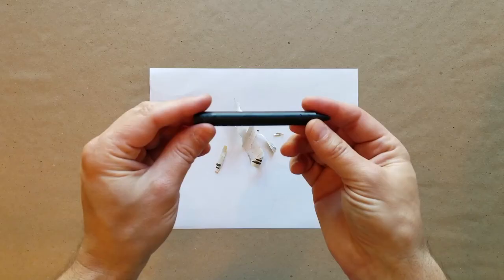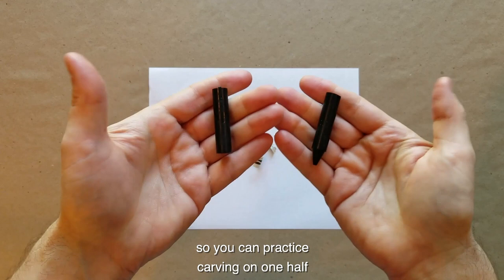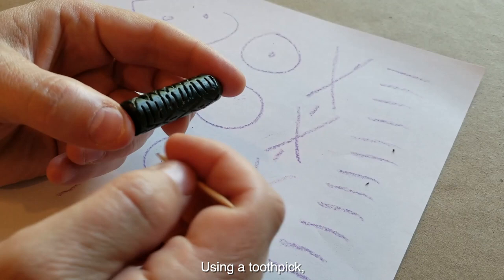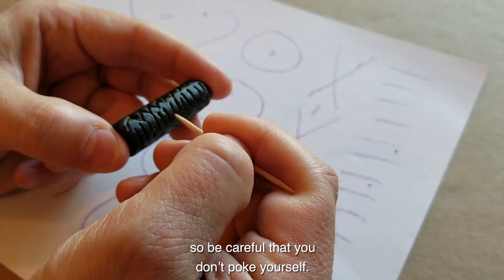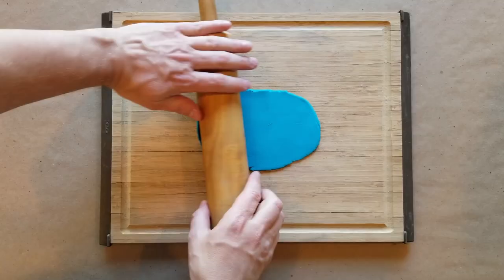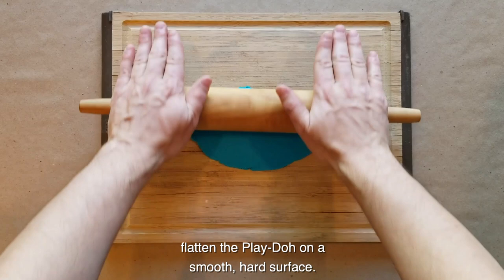Next, remove the wrapper from the crayon. The crayon will be your cylinder seal. If you like, break your crayon in half so you can practice carving on one half before working on the other. Using a toothpick, carefully carve your design into the crayon. A toothpick is pointy, so be careful that you don't poke yourself. The deeper you carve, the higher the impressions will be. Carving above the sketched paper will make cleanup easier.